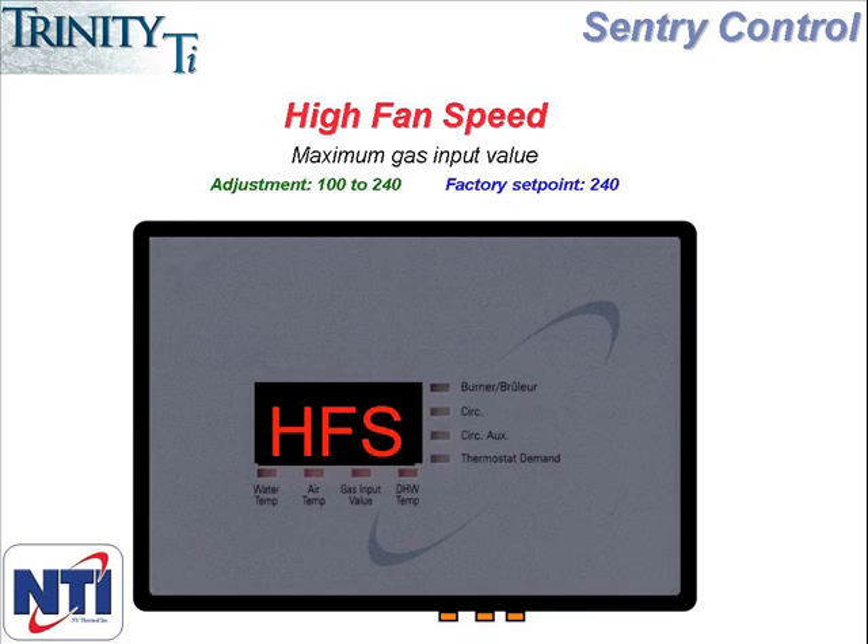If you are in a specific application that does in fact warrant reducing the high fan speed and you want to reduce this number, the controller will only remember the setting if it's set below 205. If the setting is changed to a number between 205 and 240, the controller won't recognize the setting and will automatically revert to 240. So if you are going to change the number, it needs to be changed to something below 205.